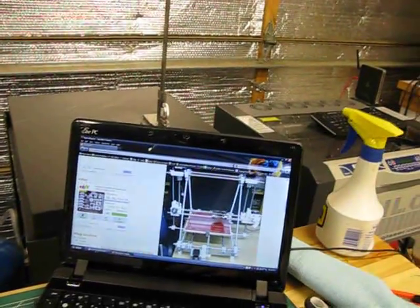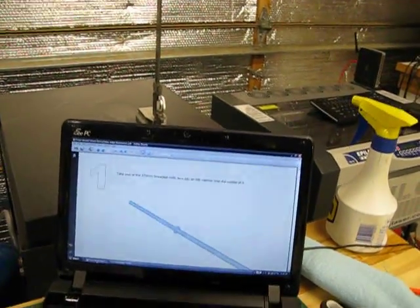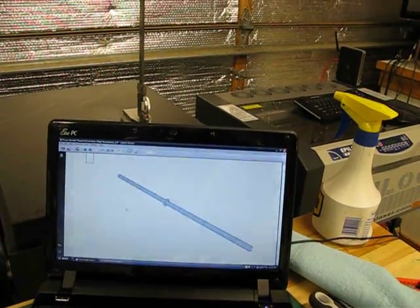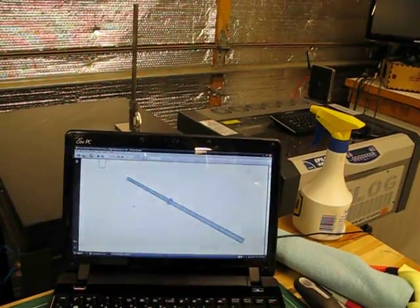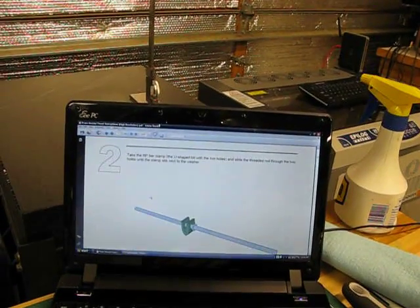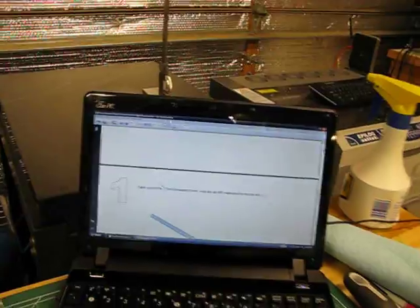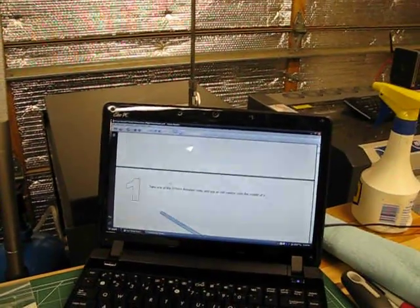There's a RepRap community member, Gary Hodgson, and some other folks who worked together to put together step-by-step visual build instructions using Sketchup — really nice CAD illustrations. You basically just follow along with this document and you're on your way to having your Mendel put together.